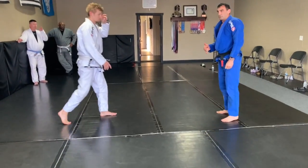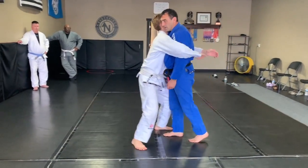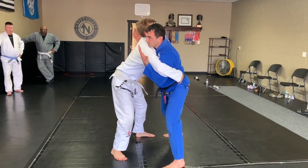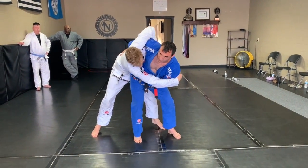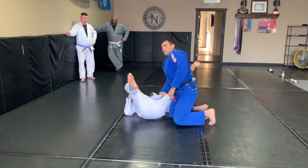If I get halfway and it doesn't work, I use the inside trip. So he grabs me — thumbs up, lower my base. Keep connection with him. I don't want to create tons of space because he'll punch me. Grip, grip, step out. Go for my hip toss. It didn't work — inside trip. Make sense? Good.